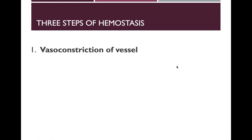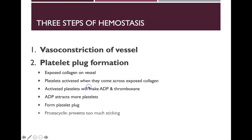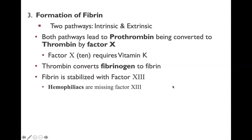Before talking about the cardiovascular system, let's discuss hemostasis. The key factors are vasoconstriction of vessels and platelet plug formation. In the formation of fibrin, there are two pathways — intrinsic and extrinsic — and both lead to prothrombin being converted to thrombin by factor X (also called factor 10), which requires vitamin K. Thrombin then converts fibrinogen to fibrin, which is stabilized with factor 13.